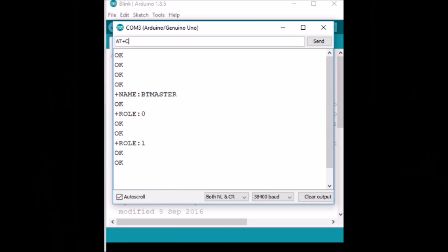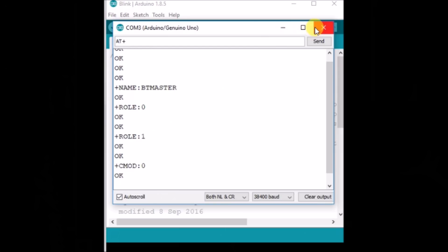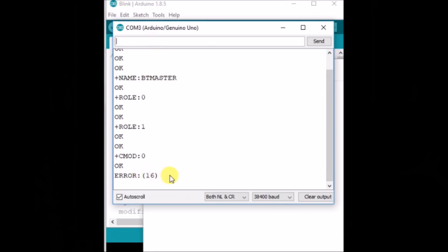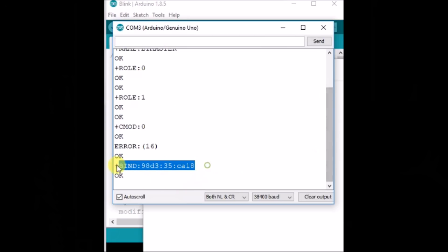Send AT+ROLE=1 to change the mode to master (default is 0). Then send AT+CMODE=0, and AT+BIND with the slave's MAC address to make the module bind only to that linked address. Note: AT+LINK= with the MAC address gives an error, so use AT+BIND= with the MAC address instead. AT+BIND? will return the MAC address of the bound slave module, confirming the master configuration is complete.